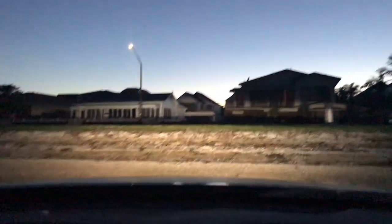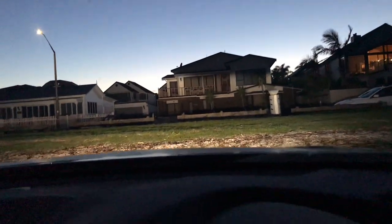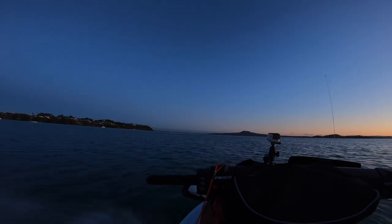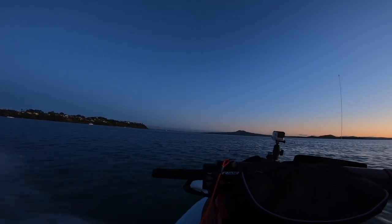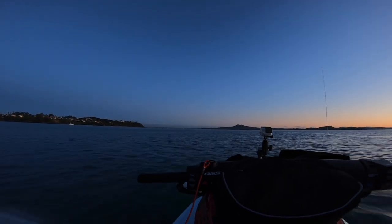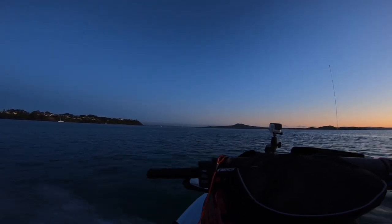So here we are coming up on the beach and getting ready to launch. As you can see it's a beautiful morning in Auckland. We've got 15 knots of southerly breeze at the moment, meant to be dropping away to five knots, so coming up.